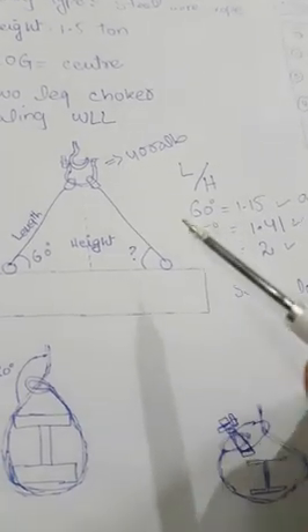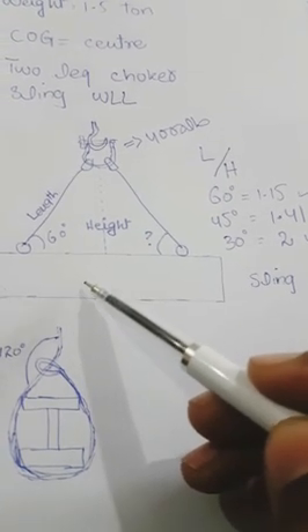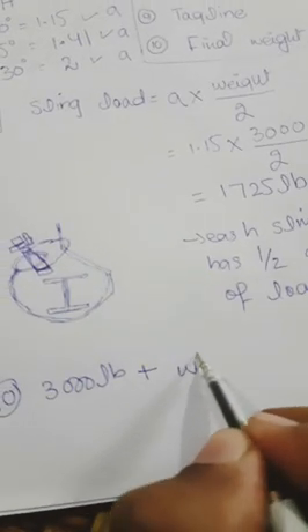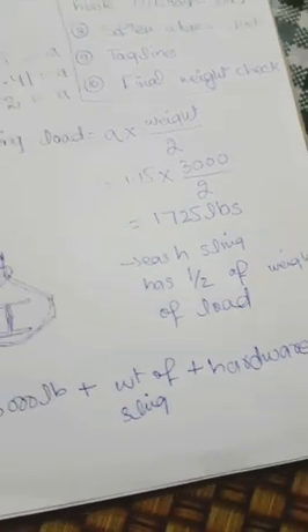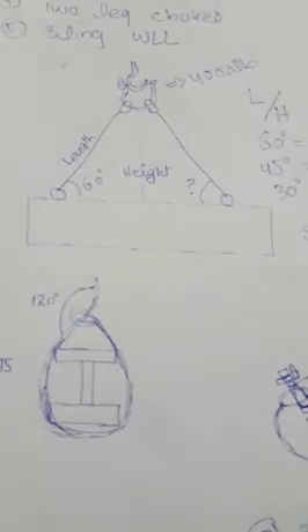The tenth and final step is the final weight check — what is the total weight under the hook. This includes the weight of the beam (3,000 lbs) plus the weight of the slings plus the weight of the hardware being used, so the total is increased from 3,000 lbs.